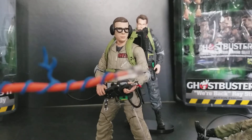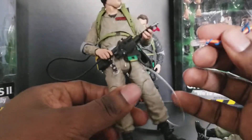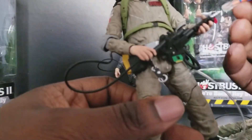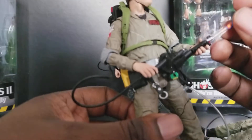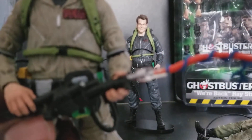It also still comes with this piece, which I had on the figure but it started weighing down. Let me show you guys what I mean. Let me make sure I got this all lined up right, because there's a certain way. Okay, yeah, the proton stream works but as you can see it tilts — let me get a closer look.